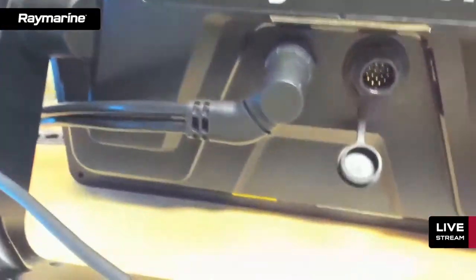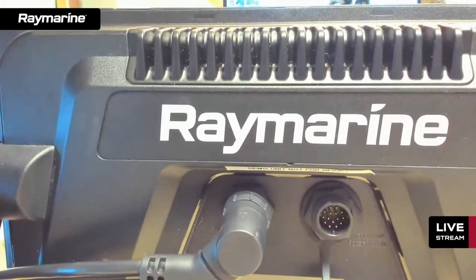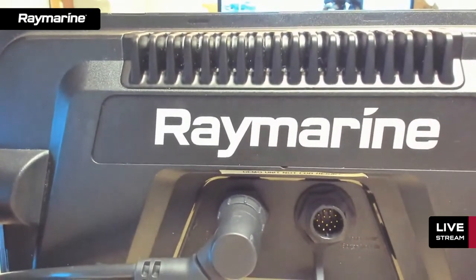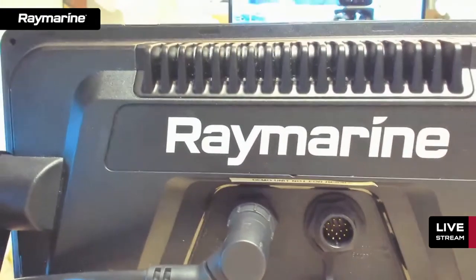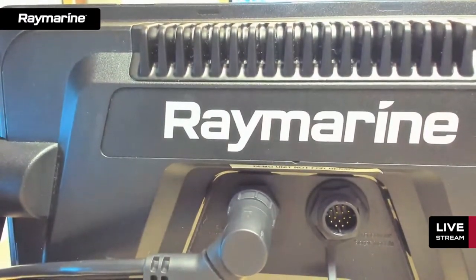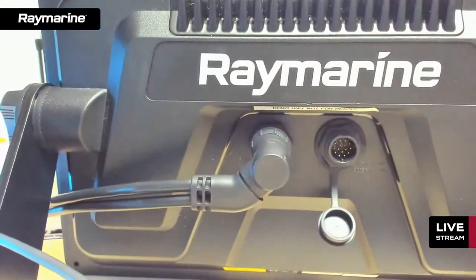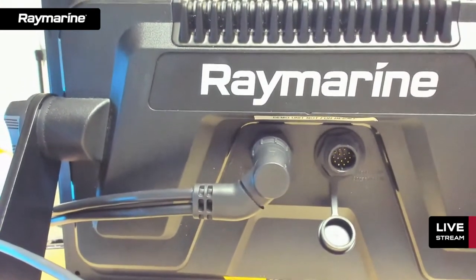Though Element is the entry-level product in the Raymarine line, it's not engineered like one. It has a beefy heat sink for good heat dissipation. The display is fully waterproof — rated IPX6 and IPX7 — so it's actually submersible and will survive hot water, cold water, rough water, and everything in between.